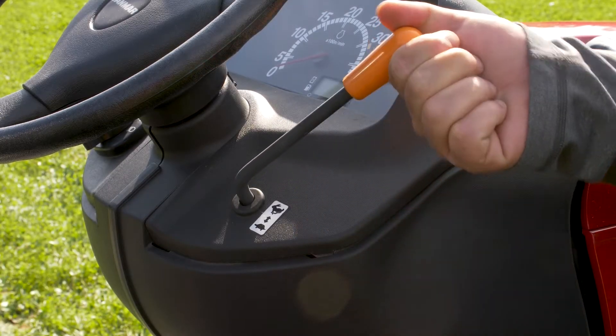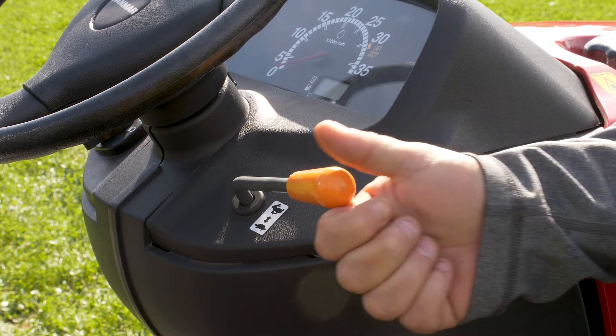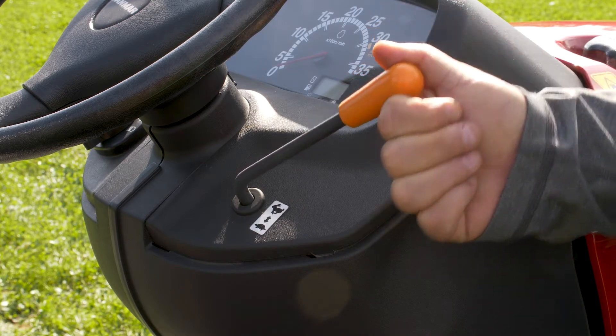The throttle control lever is located to the right of the steering wheel. It is used to increase or decrease the engine speed. Push forward to increase RPMs and pull back to decrease.